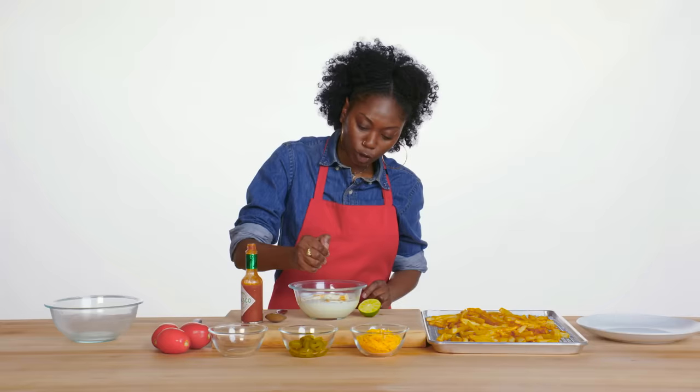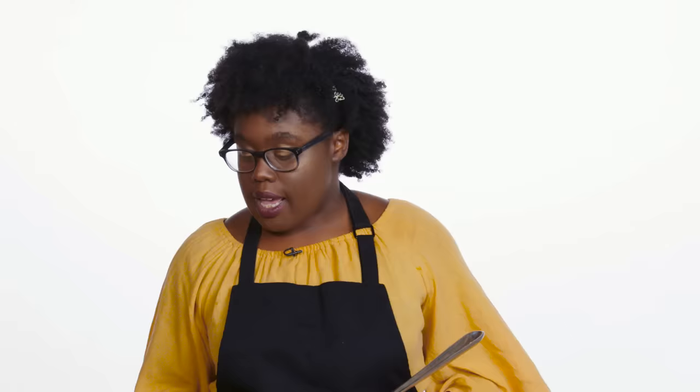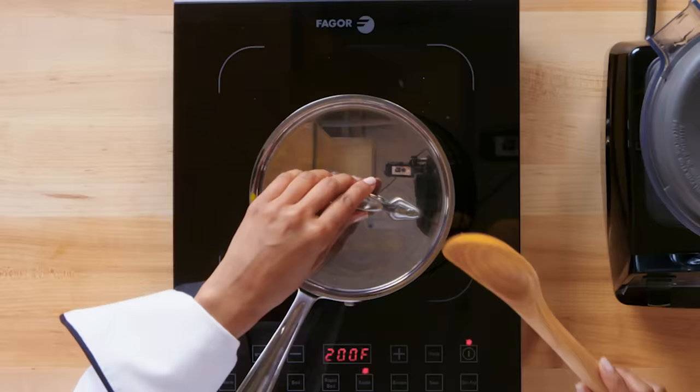Now we're going to cut our lime and squeeze that in. Here's my sour cream with hot sauce and lime. You want to make sure the cheese merges with the milk. Take your Monterey Jack and your cheddar. Flour is going to help make this sauce thicker. Add the cheese mixture in.